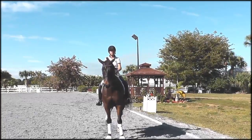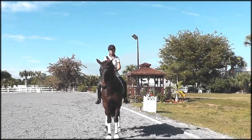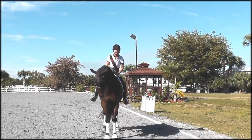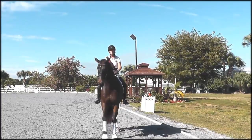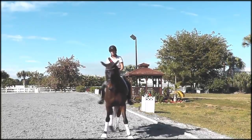I'm going to demonstrate one of my favorite exercises: half pass to leg yield. I love the exercise because it sets up for a nice half pass in the corner, and then as the horse loses balance and maybe runs through your inside leg, you can lightly leg yield to the rail.